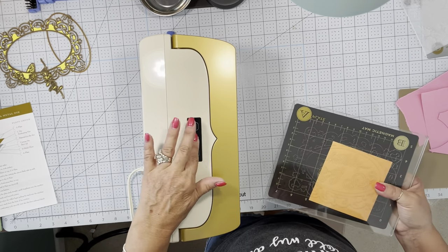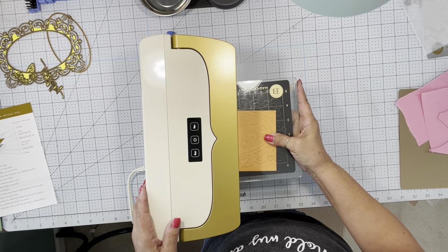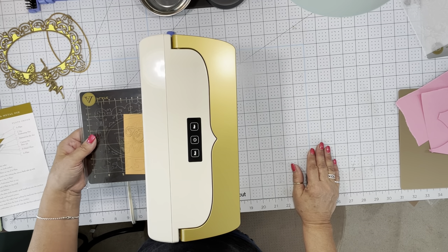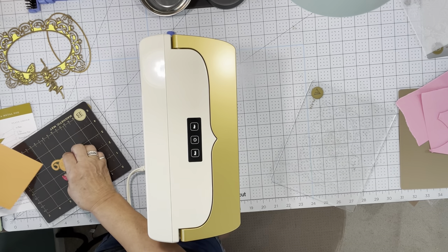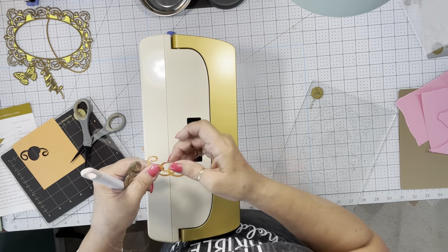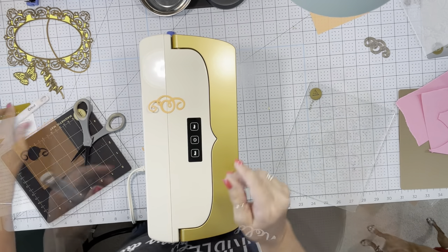We're just going to practice and play a little bit. I'm going to turn this on, hit run, push it in until it catches. And just look at how cute this little thing is — turned out really nice. Let's try something different.